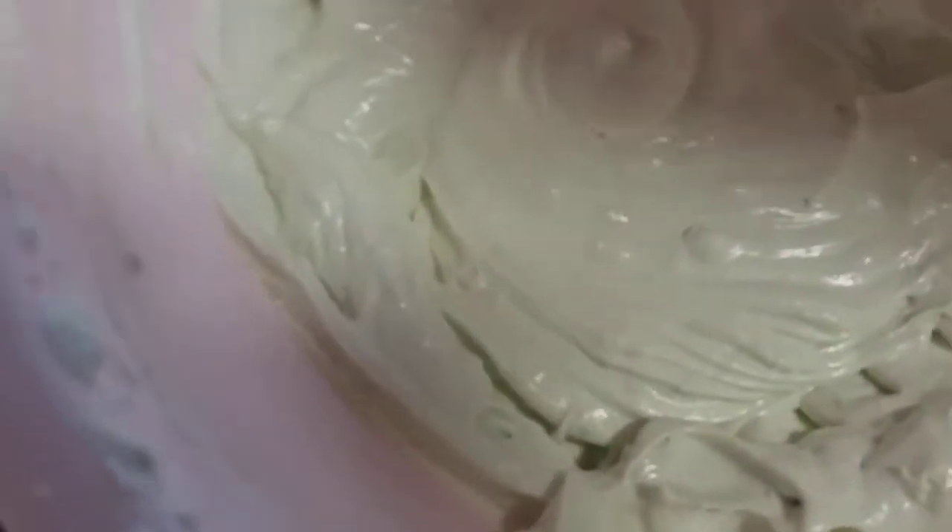This is the finished product of ice cream. I am just going to refrigerate it. Let's take a look at it for 5 hours.